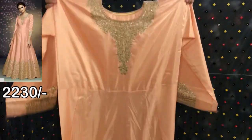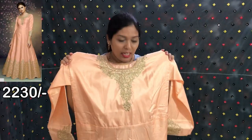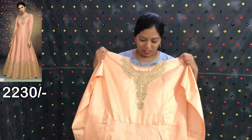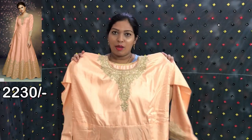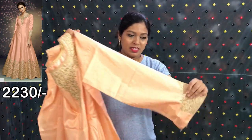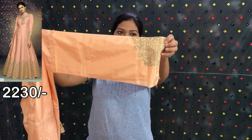Now I will show you the last piece. This is the top fabric. This is semi-stitch. You can stitch it to a maximum 42 inch size. This is the length design. Here is the top fabric.